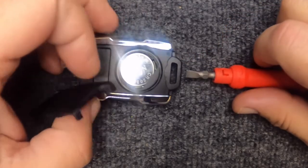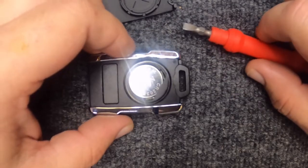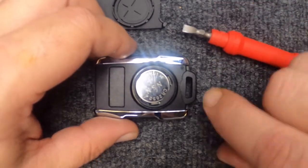The cover pops up. Go ahead and set it to the side. You will need a CR2032 battery to do this task.